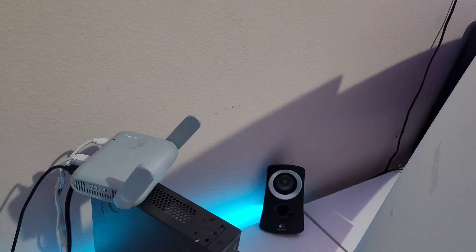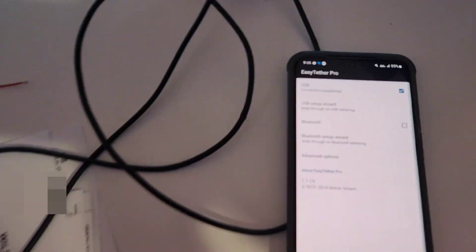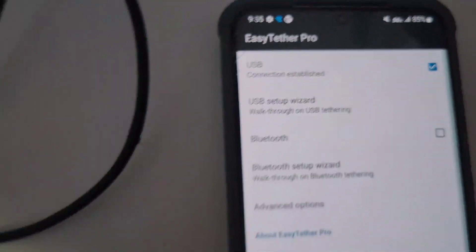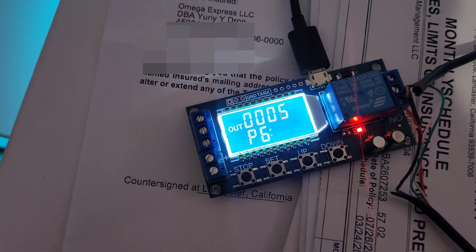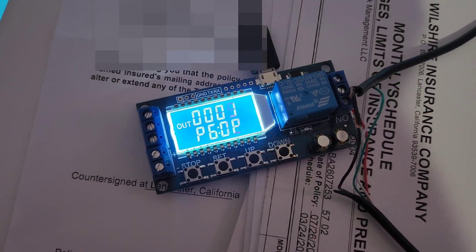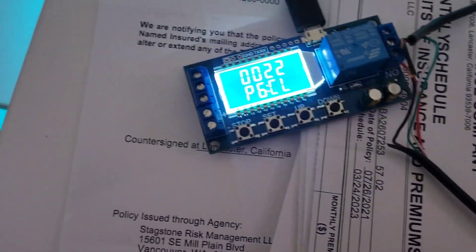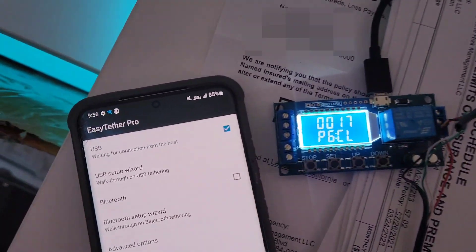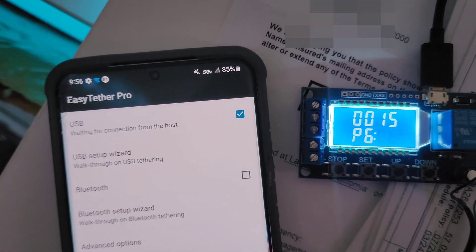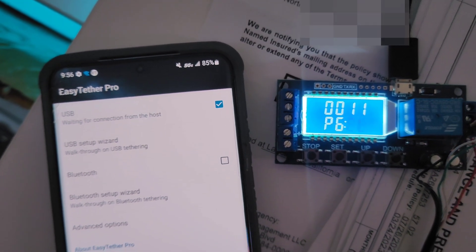So what I came up with is this timer relay right here. You can see it says 'connected.' I have this relay timer — watch, it just disconnected for 22 seconds, and now it's going to reset. 13 seconds, 12 seconds, and it resets.